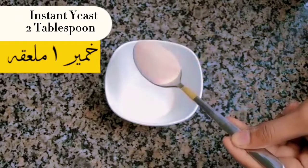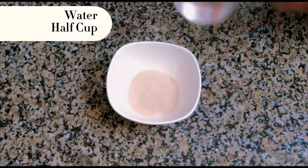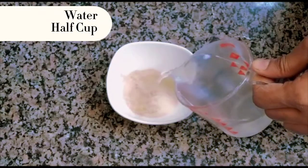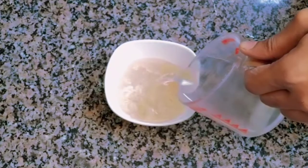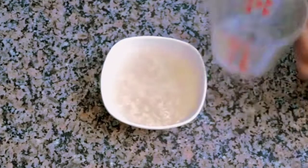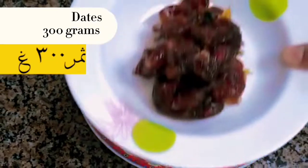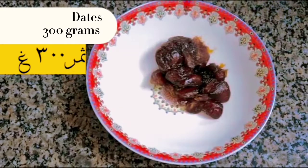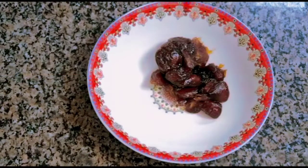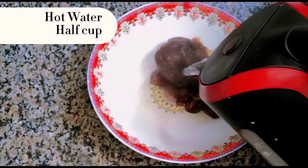Instant Yeast, 2 tablespoons. Water, half a cup. Dates, 300 grams. Hot Water, half a cup.